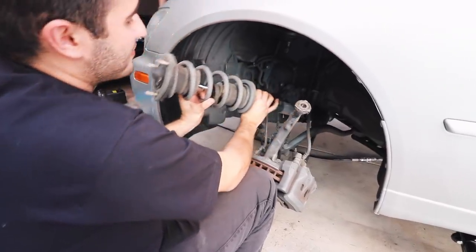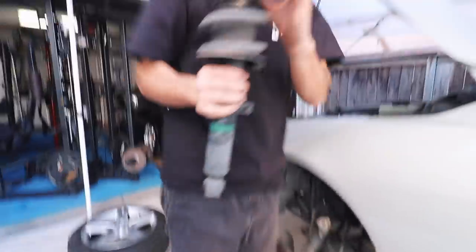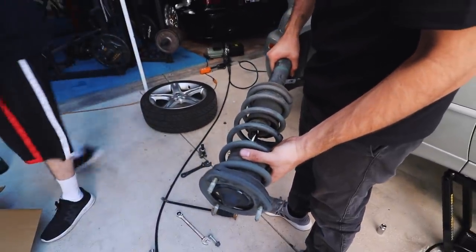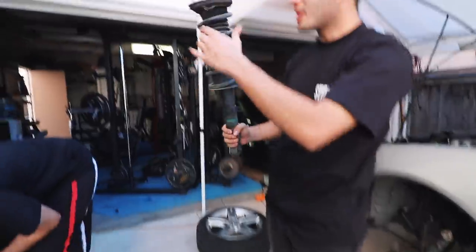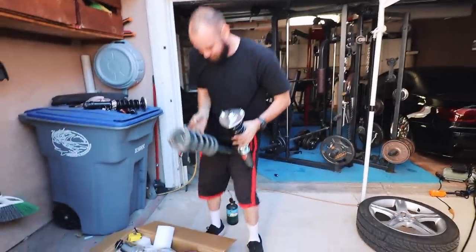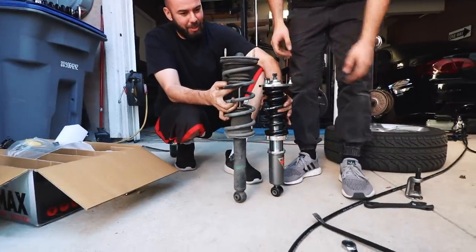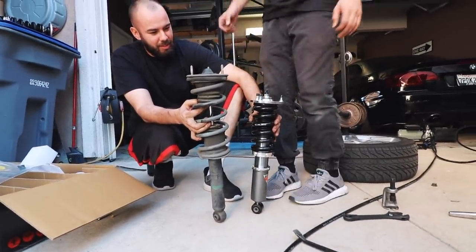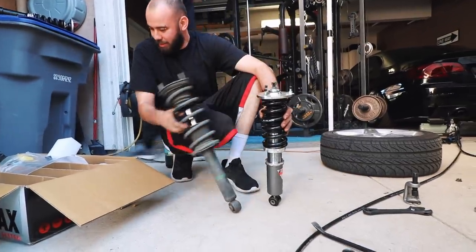After removing the wheel speed sensor — look at the height difference. It's pretty big already. Actually it's pretty similar in weight, but the height difference is significant.